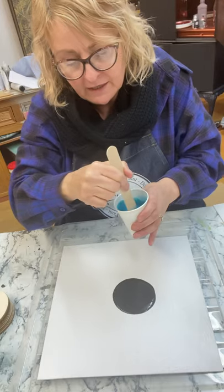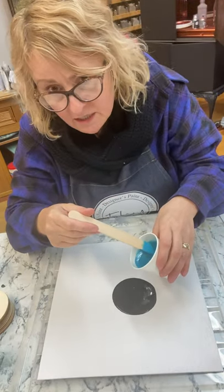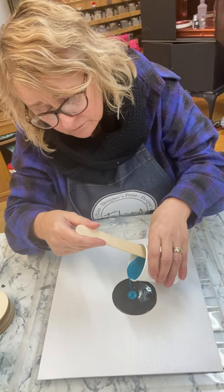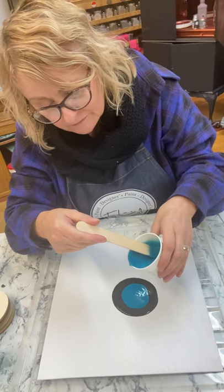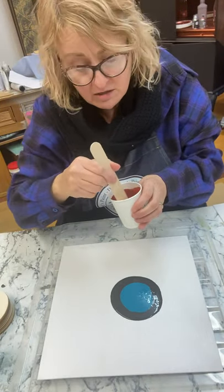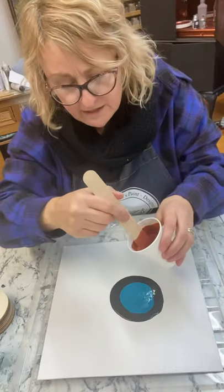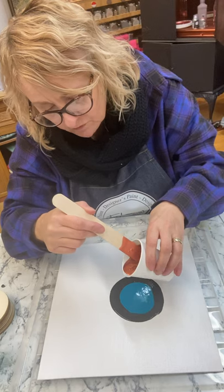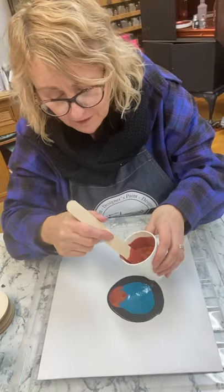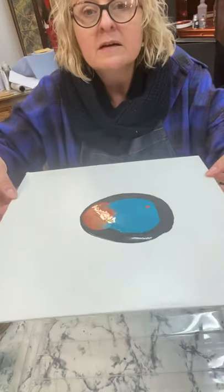Now here goes Miss Petronilla - it's not as bright as it looks in the jar. I'm going to tip it straight in the middle and see what happens. And now I'm going to do the Copper Club. You do need to stir them well, especially the metallics - stir the metallic in the jar first before you put it in, because there's often a lot of separation with metallics as the pigments are pretty heavy. I can already see some interesting little things going on.